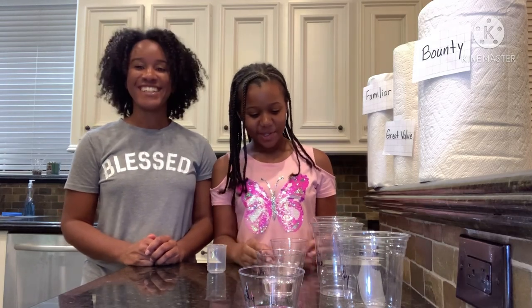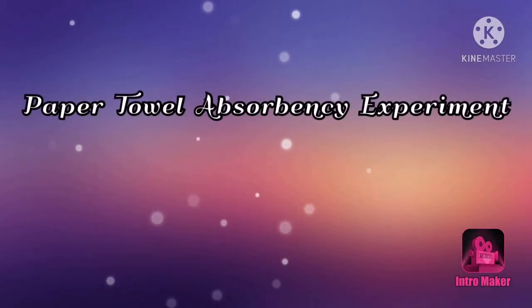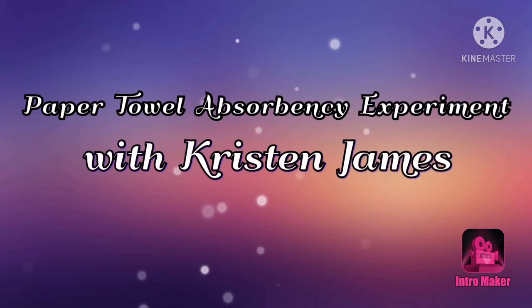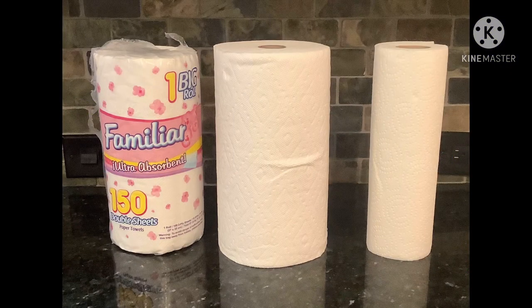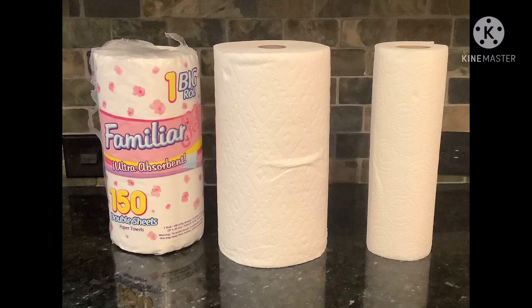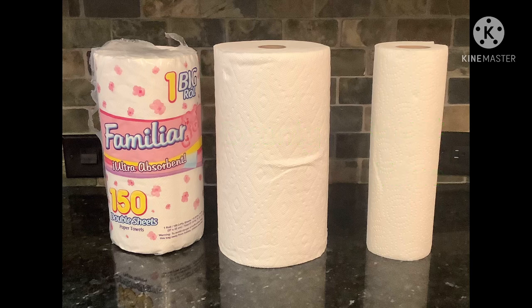That's right, and my science fair project is which paper towel is most absorbent. Here I have three paper towel brands: Familiar, Bounty, and Great Value. I claim that Bounty is the most absorbent paper towel out of all of them.